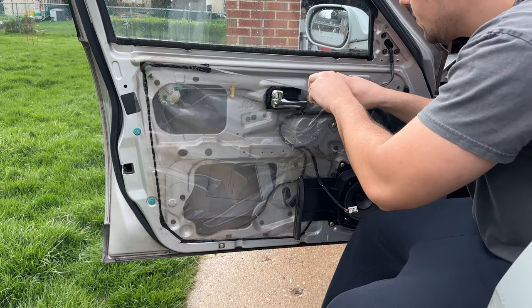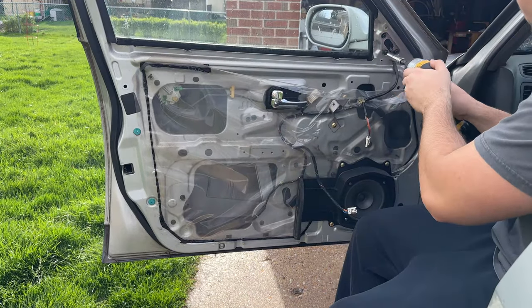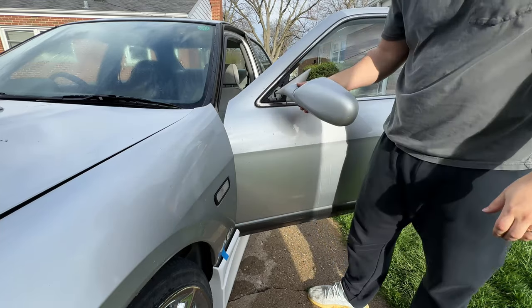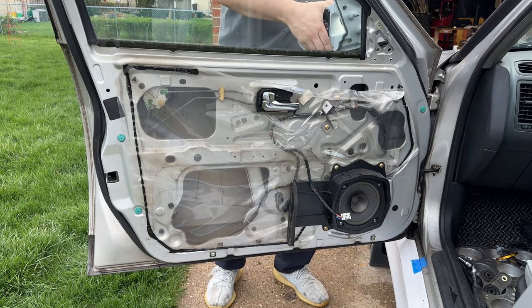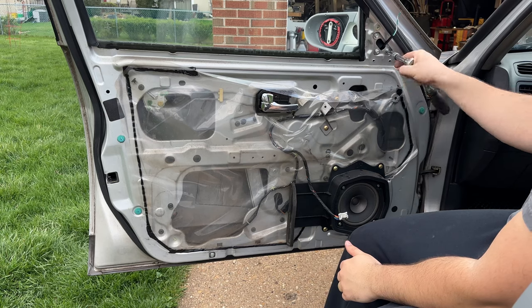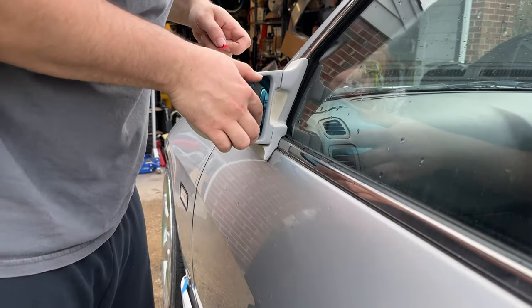Undo the harness — there are three bolts to hold on the mirror. Arrow 23 says to be careful not to over-tighten the mirrors because they're fiberglass and they might break. There's also double-sided tape to hold on the lens.